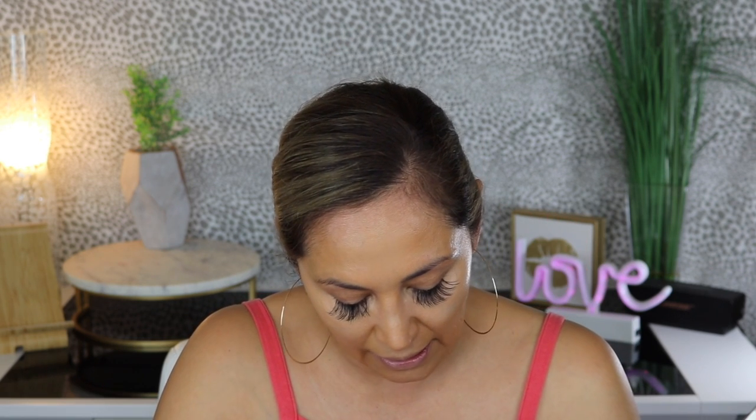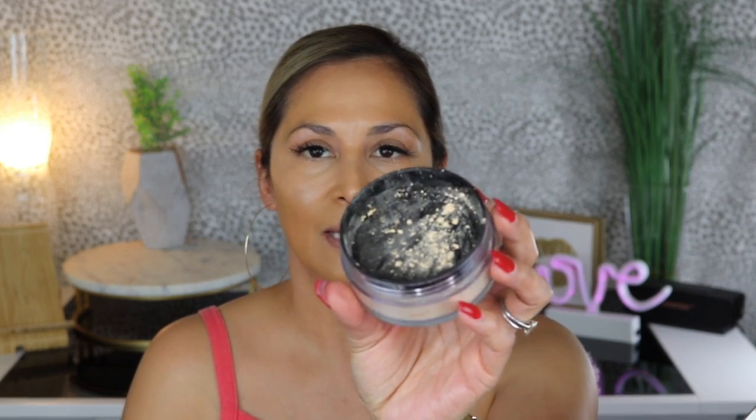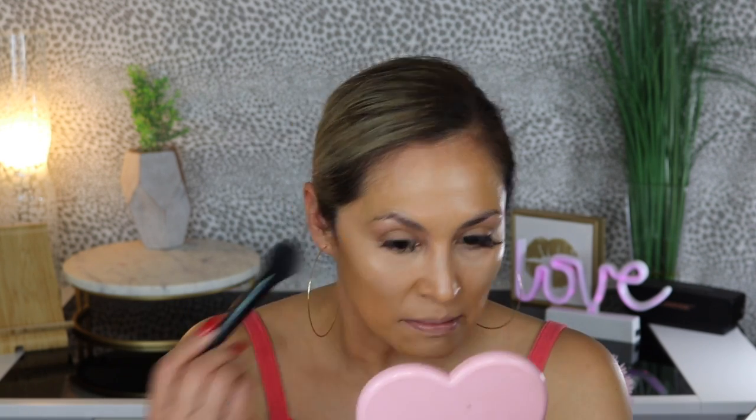I do have this Wet n Wild Photo Focus Banana Powder. I've been eyeing this at the drugstore, and when Ulta had a buy one get one half off, I picked up this powder and a highlighter. I haven't actually used the powder yet, so I want to use it today. It has a very light yellow tinge to it. I'm going to use an E.L.F. brush to place the powder on my under eyes and the areas where I put concealer.